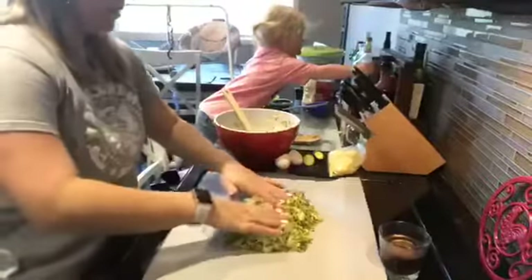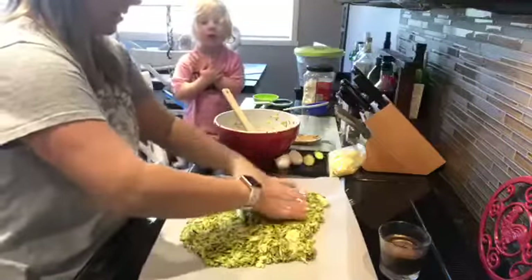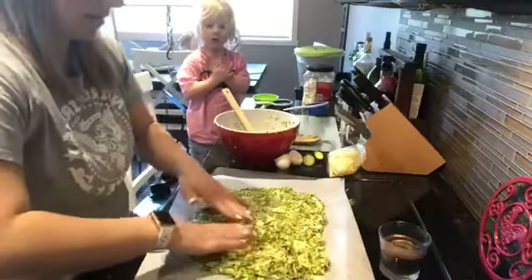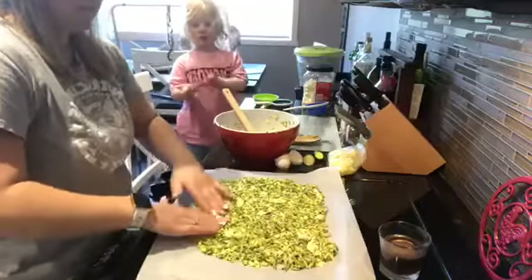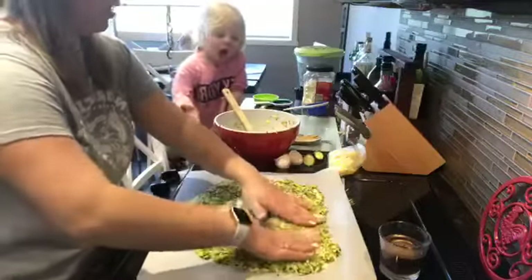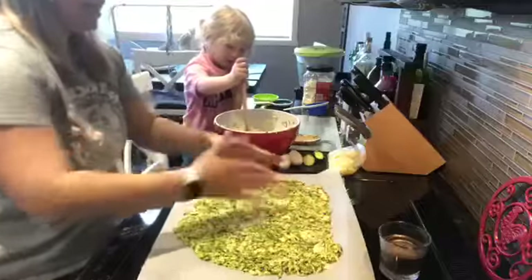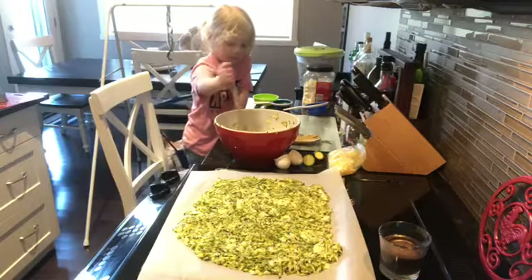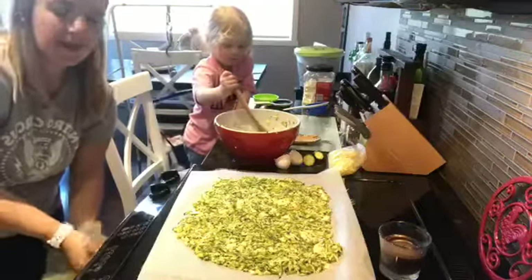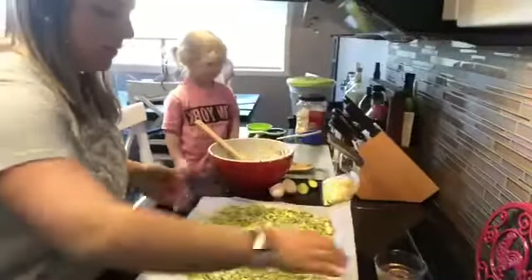I'm just going to push it all down and make it into somewhat of a rectangle. Just try and get it as flat as you can. I'll rinse my hands since it has raw eggs. My oven's already preheated to 425 degrees Fahrenheit, so I'm going to put it in the oven for 25 minutes.